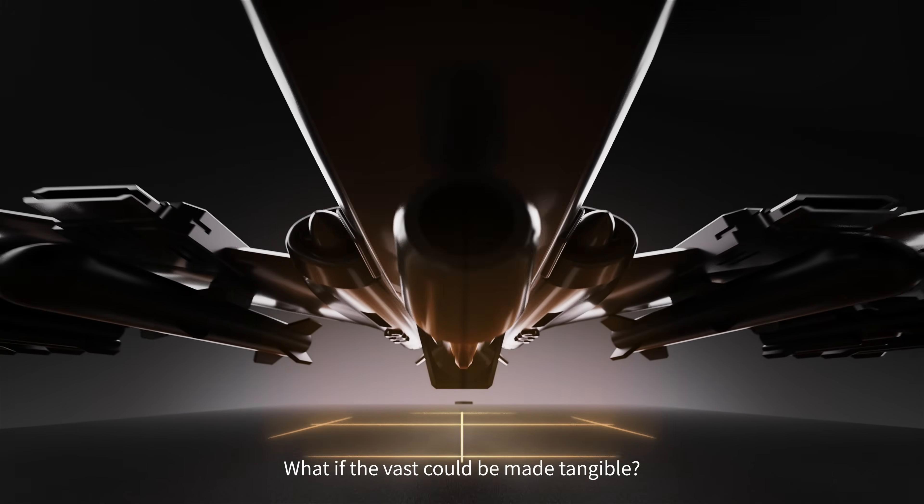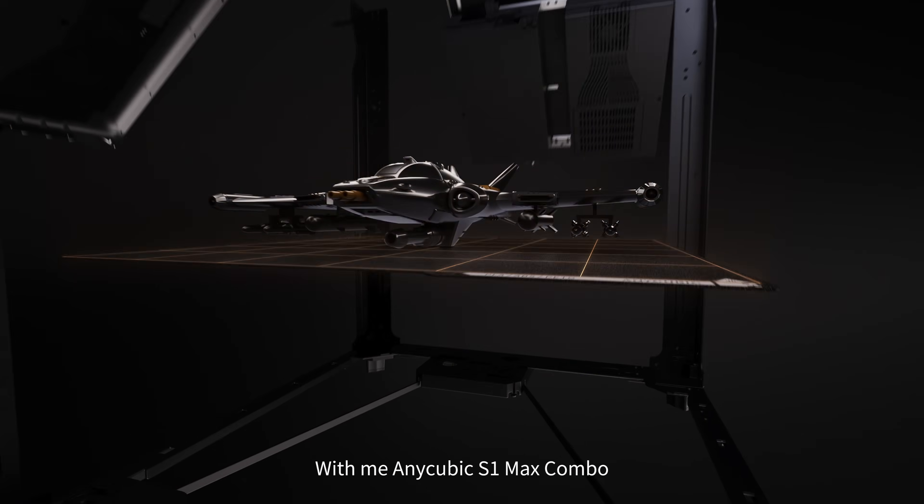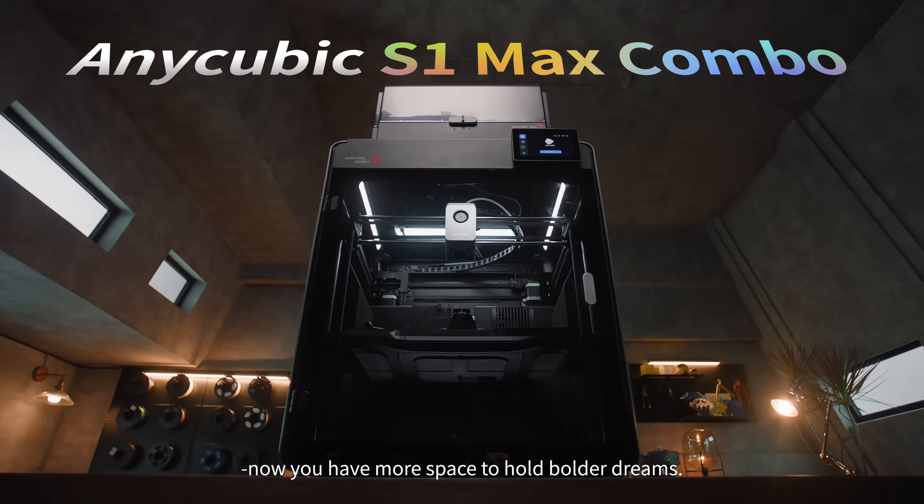What if the vast could be made tangible? What if your boldest ideas could take form? With me, the Anycubic S1 Max Combo, this is how it happens. Now you have more space to hold bolder dreams.